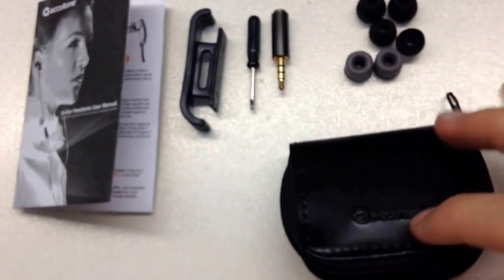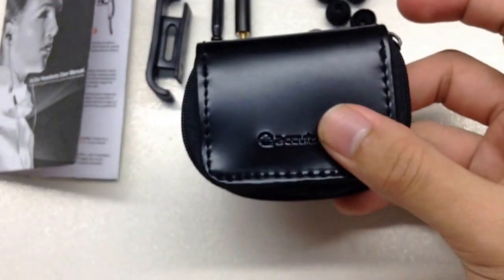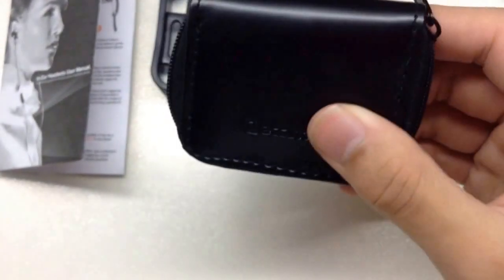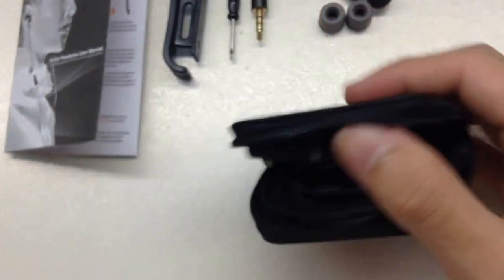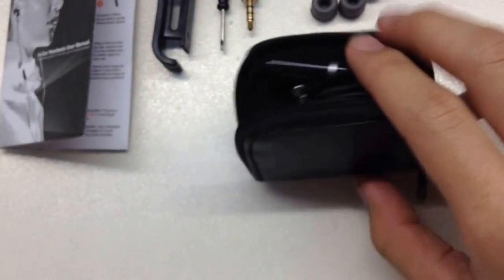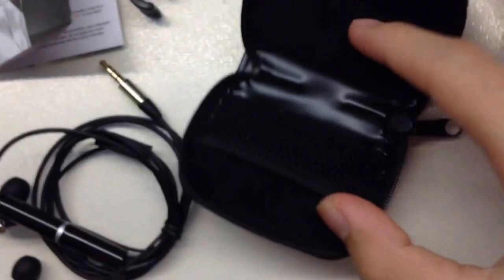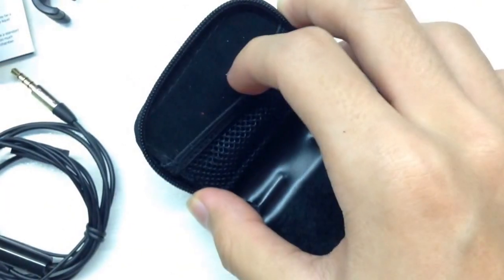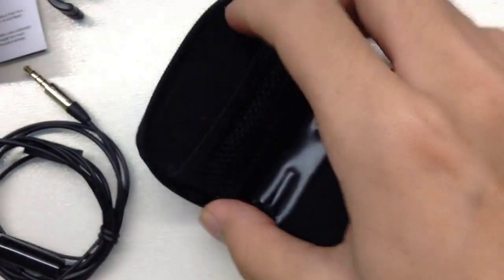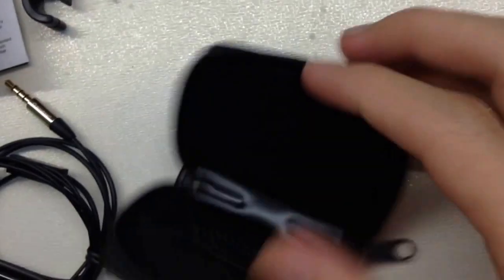Now we're going to the earphone. But before that it comes with a travel bag. Here is the earphone inside it. You can see this bag is quite well made, and here we got a slot to put your screwdriver.